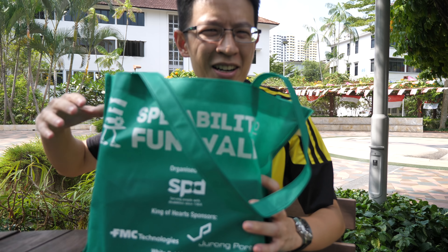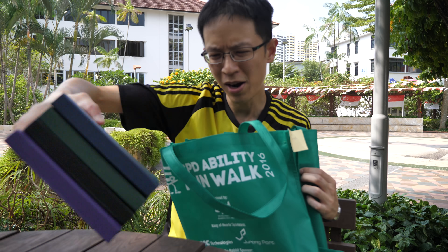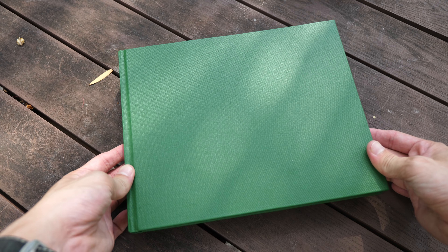Alright, the sketchbooks are here — let's take a look at them. I have four small ones and one large one. This is the watercolor sketchbook that is bound by SPD.